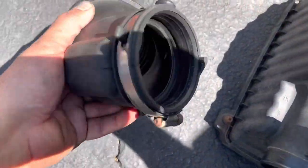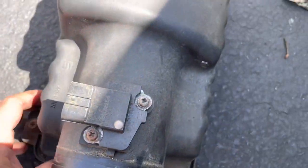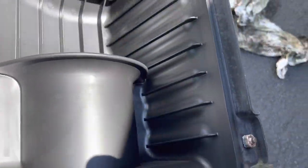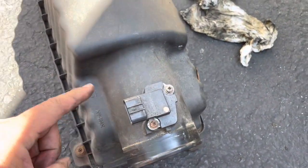I cleaned this in and out. And now you have this piece — this is just the cover for the air box, so clean this as well. We're also going to clean the mass airflow sensor.